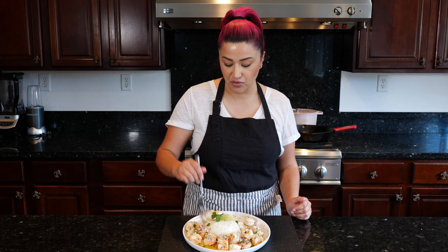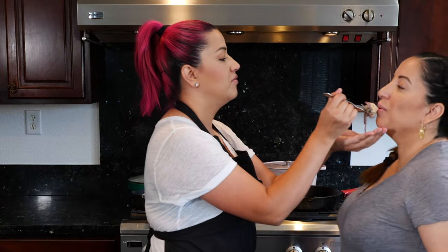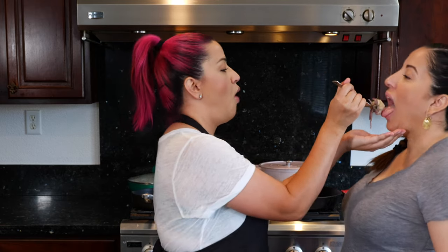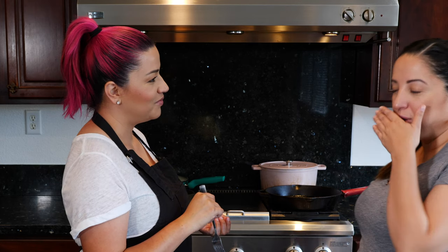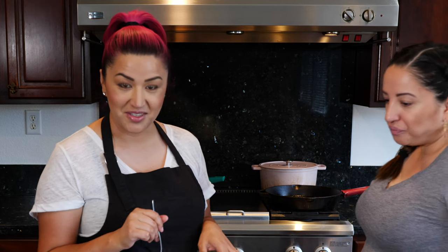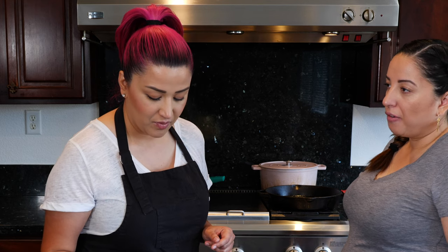I'm tooting my own horn on this one honey. So good — you don't even need the rice, that's how good this is. I didn't think I was going to like the onions but I do. And I think I do need rice in my life.